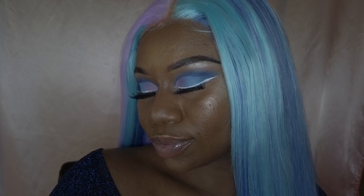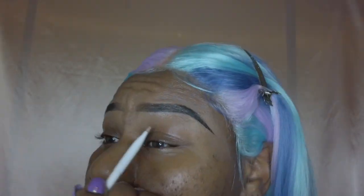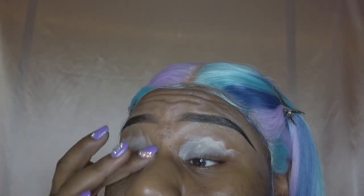Hey babes, welcome back to my channel! I hope everyone is doing well. Let's get right to this birthday look. First, I'm going to be priming my eyes with the Revolutions Core Primer. I really love this primer because it makes the eyeshadows so pigmented, so I'm just going to be applying that all over my eyelid.